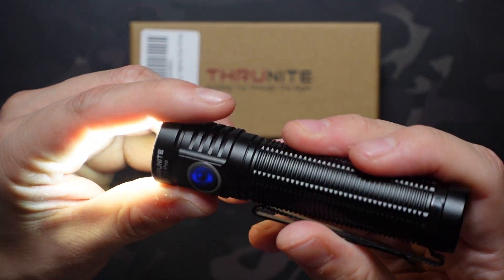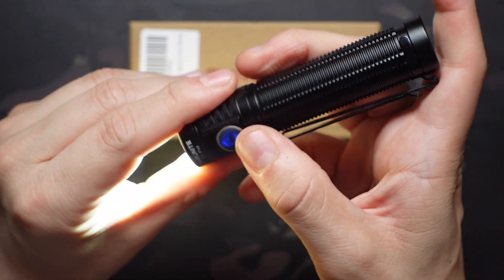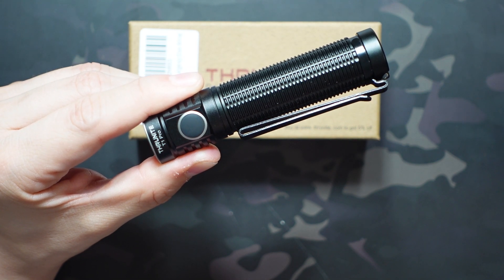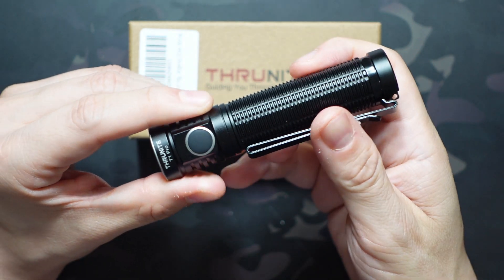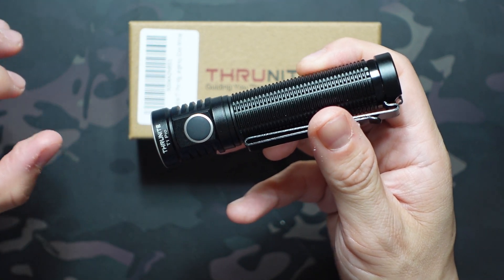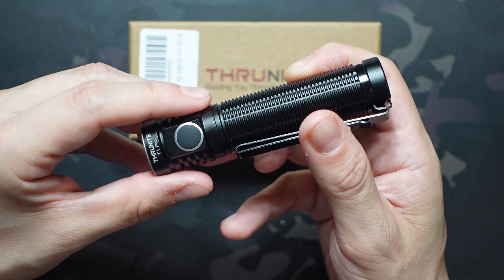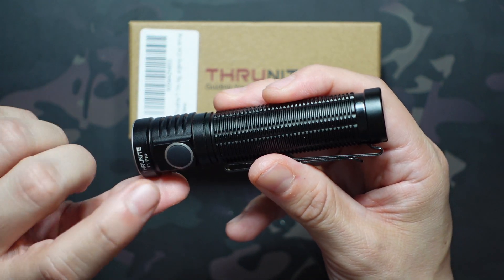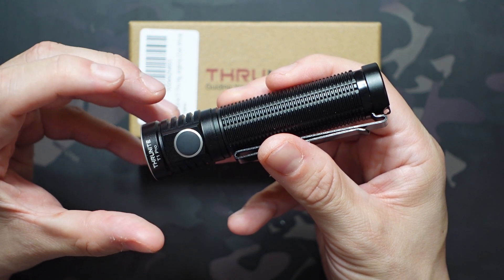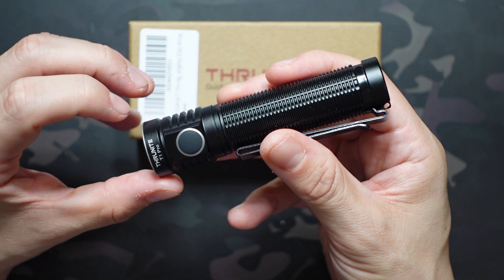There's been a light on top of the switch the whole time — you can see it's glowing blue right now. That's the battery indicator. Anytime the flashlight is between 20 and 80% charge, it glows blue. Once you drop below 20%, it turns red, and at 10% it starts flashing. When you're charging it, it stays red the entire time until you're at 100%, at which point it turns blue so you know it's done charging. I do wish there was one more setting, since that blue covers a pretty wide range of 20 to 80%.